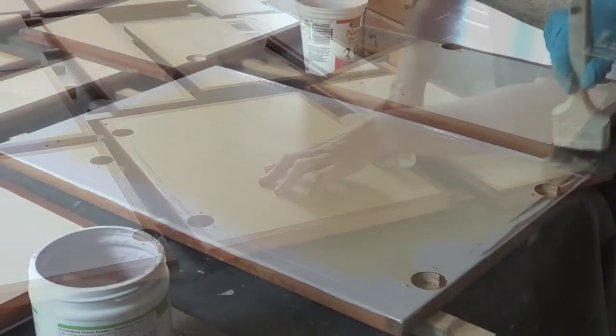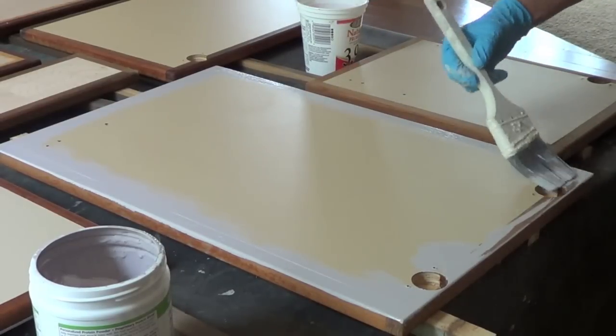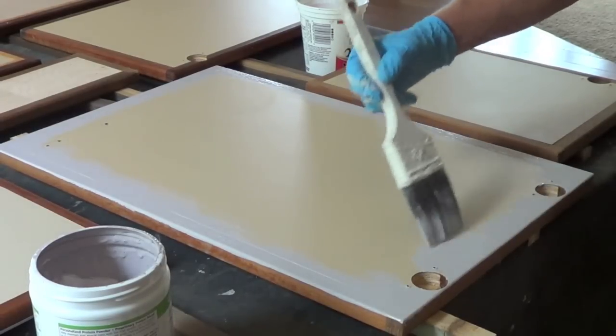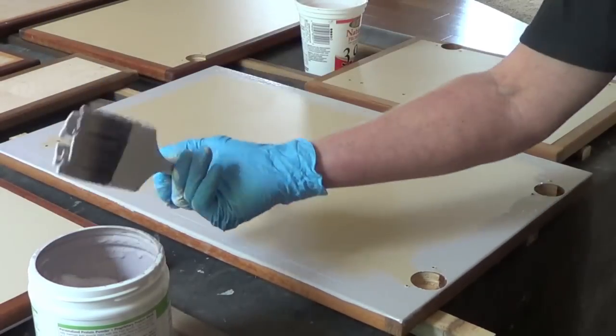Here we're doing our bathroom upgrade by painting the cabinet faces using chalk paint. This is going directly over melamine paint. These cabinets have been painted before. The advantage here — there's no prep. You're just brushing it on.